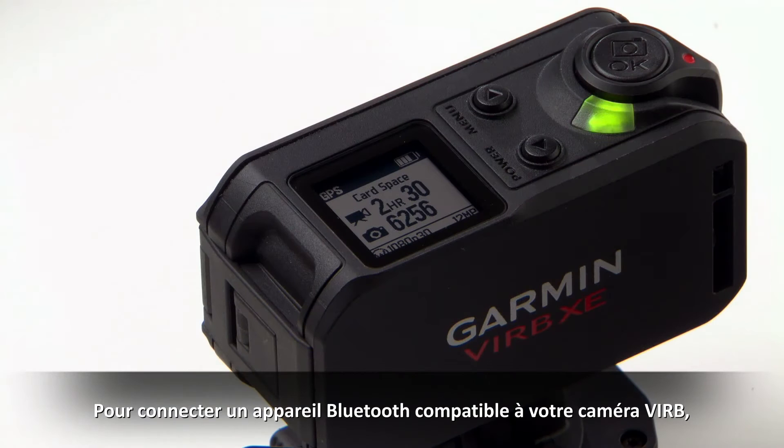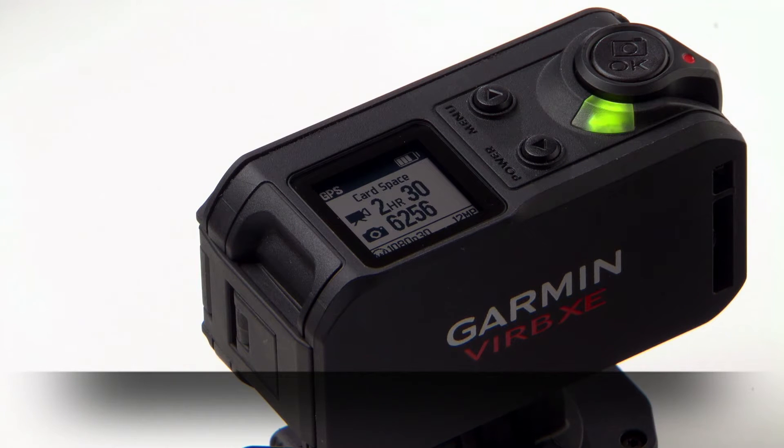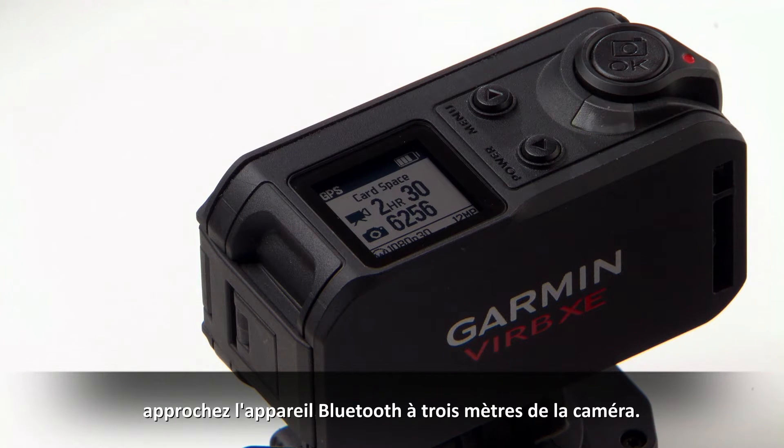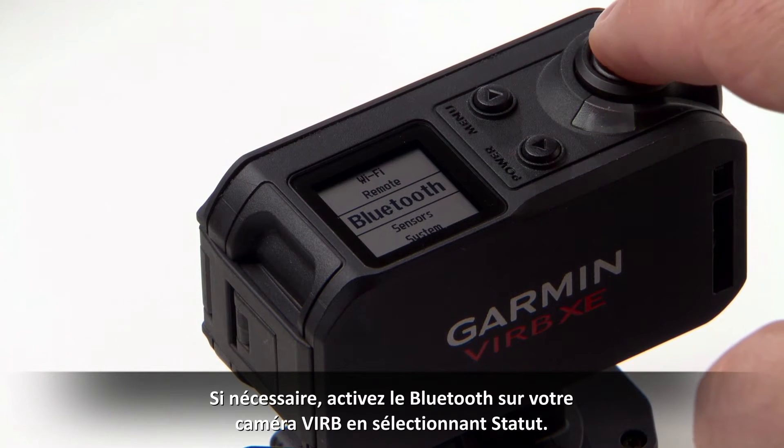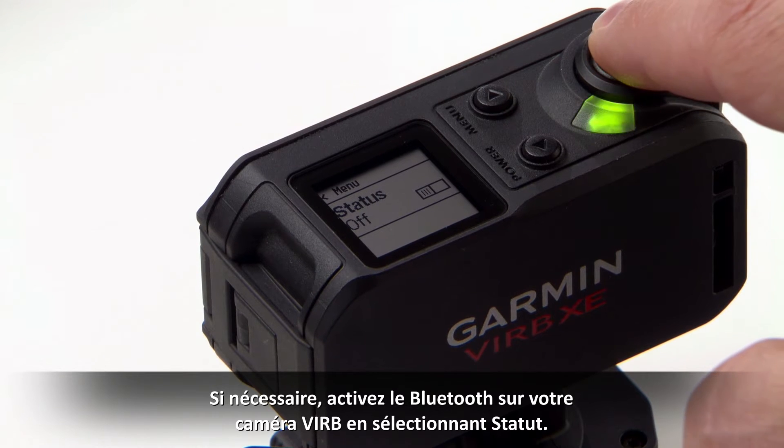To connect a compatible Bluetooth device to your VRB camera, bring the Bluetooth device within 10 feet of your VRB. Hold Menu to open the menu. If needed, enable Bluetooth on your VRB camera by selecting Status.